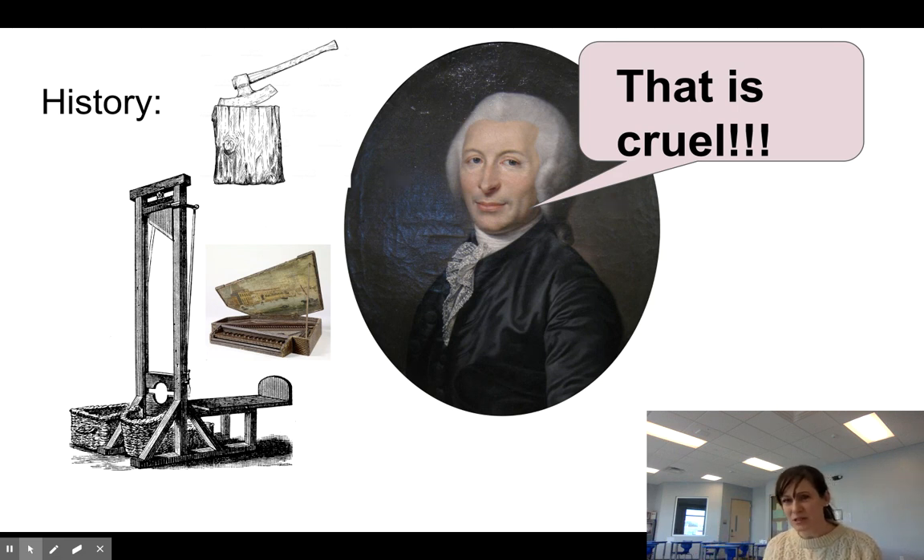He tried to distance himself from the guillotine and actually tried to change his last name, but the government would not let him. The E is added on — that is one little difference between his name and the device's name. We already learned about ways people were killed before then — we learned about the man who was broken on the wheel, that Voltaire wrote about, and all those sorts of things.